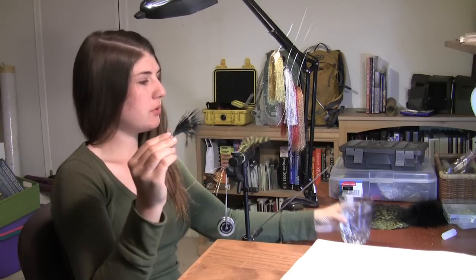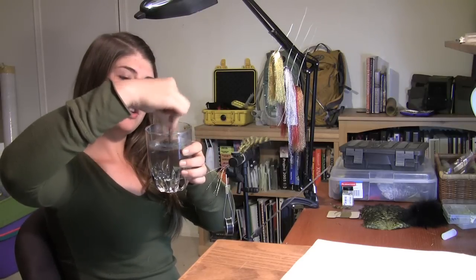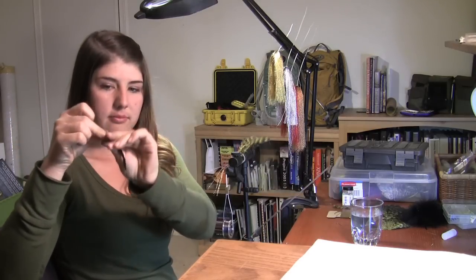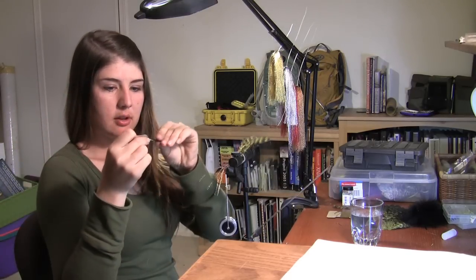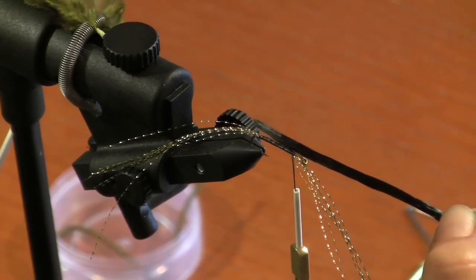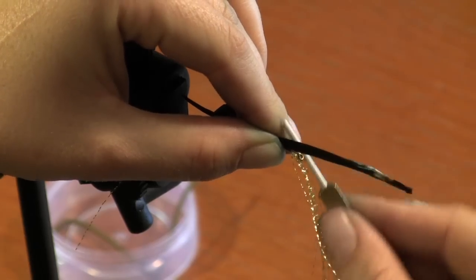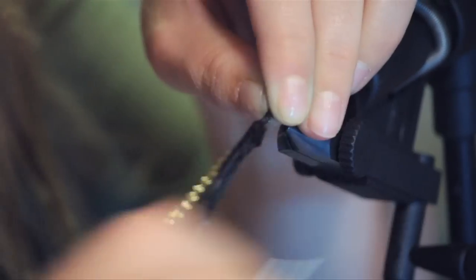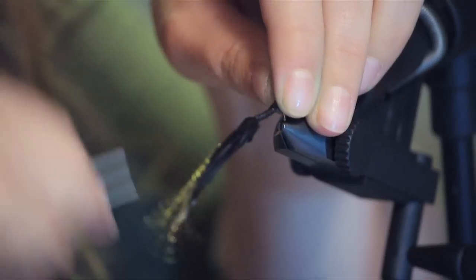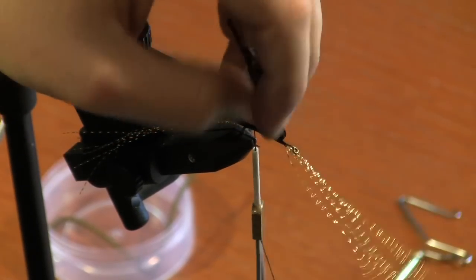Now you're going to take your piece of marabou and go ahead and give it a good dunking so that those feathers can lay down flat and it can be manageable to work with. You're going to measure your marabou twice the length of the hook's body — so one, two — and go ahead and give it a wrap all the way down to the tail. Once you're done with that, go ahead and cut the excess feather.